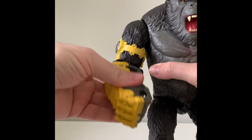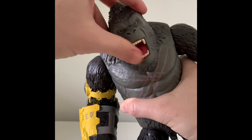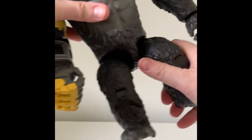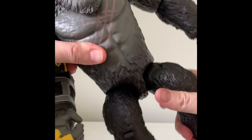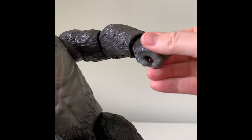The posability on this figure is fairly basic, but that's okay — you don't need a ton, especially on a giant figure this scale. And Playmates figures are very affordable in comparison to other action figures.